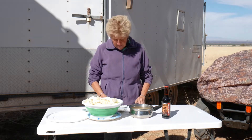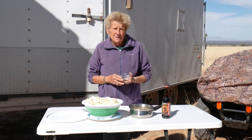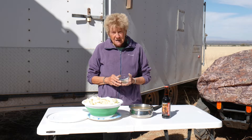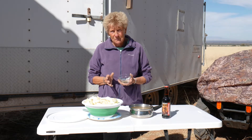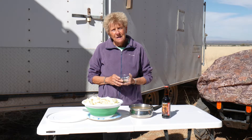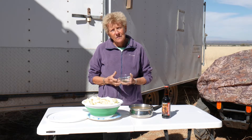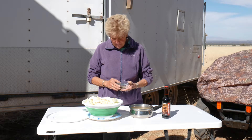Our seasoning today — I've gone ahead and already measured it, because the wind is not my friend today as normal. It's got a teaspoon of thyme, a teaspoon of black pepper — we love this pepper blend, Alpine Touch, that comes from Montana. We're partial to that because it comes from Montana — and then a teaspoon of granulated garlic. So that'll be my seasoning.